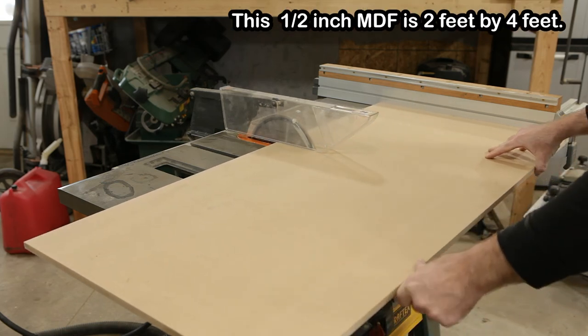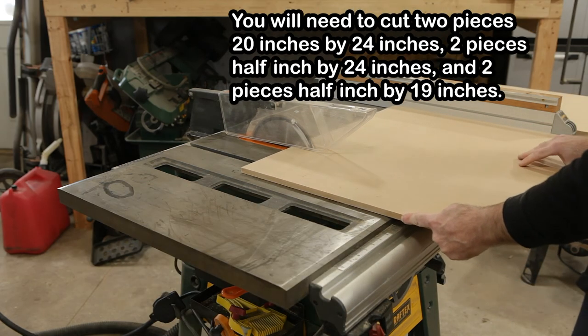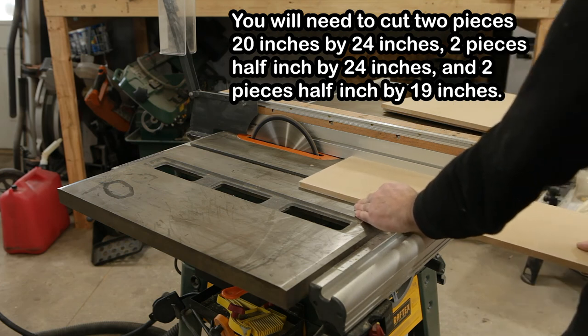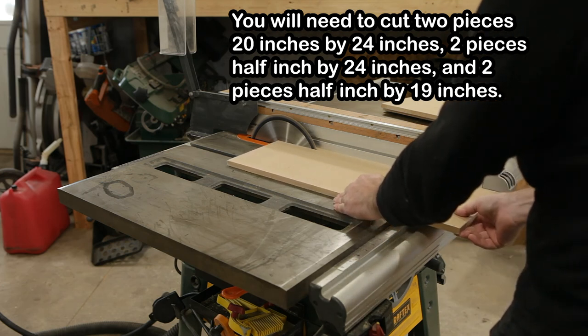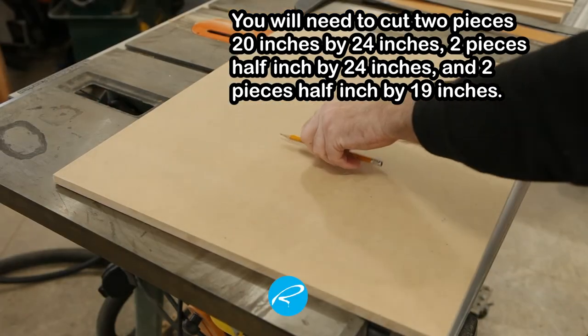I started with this sheet of half-inch MDF I picked up at a big box store. It's two feet by four feet and costs about 27 bucks. You'll need to cut a couple of pieces 20 by 24 inches, a couple of pieces half inch by 24 inches, and a couple of pieces half inch by 19 inches.